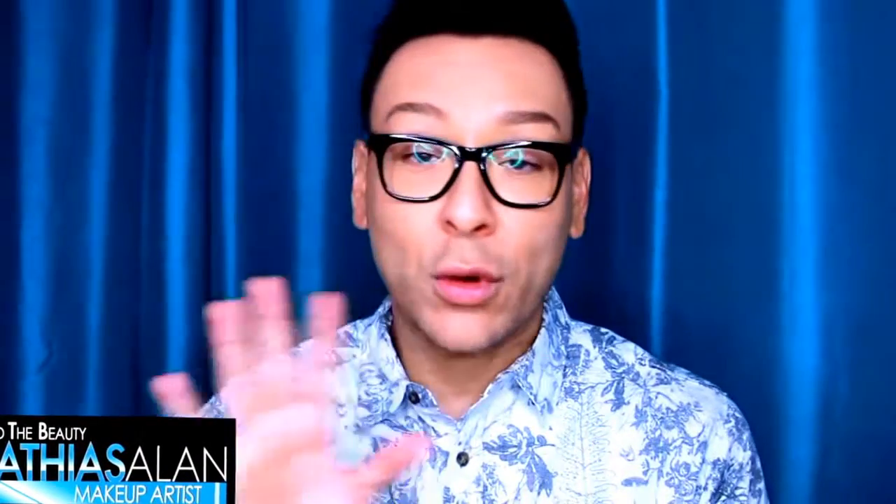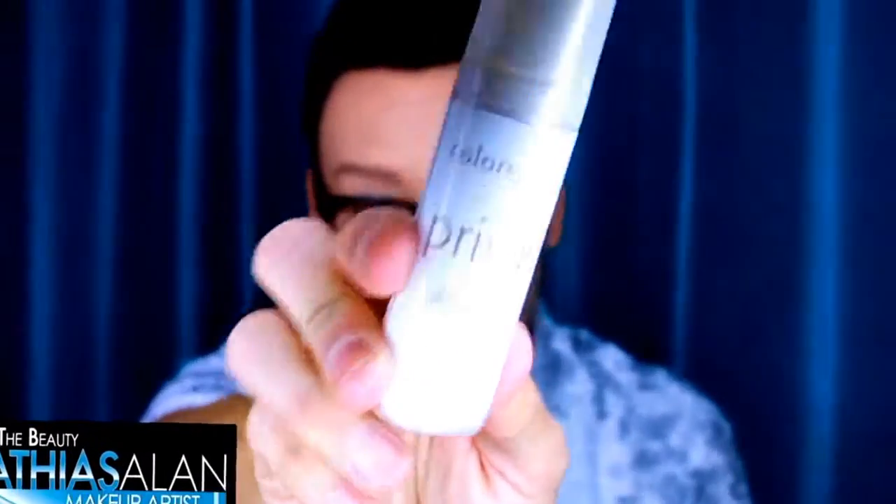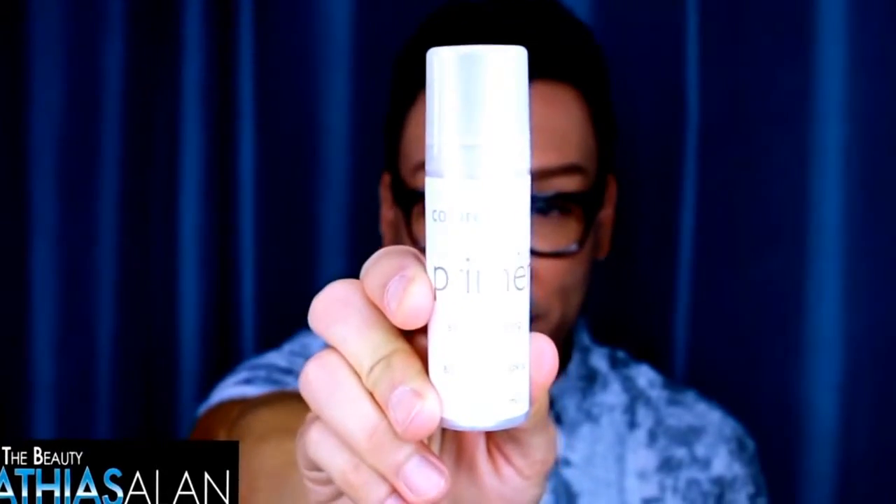When you're working with brides and you know they're going to be outdoors — say you're getting them ready in a hotel or home, but the pictures, reception, and ceremony are all outdoors — you really want to give them some sun control and sunscreen so they don't get sunburned. I really like the Color Science Face Primer, which is an oil-control skin mattifying SPF 20 primer. I love the way it mattifies the skin, primes the skin, and has SPF 20 — it's like three products in one.